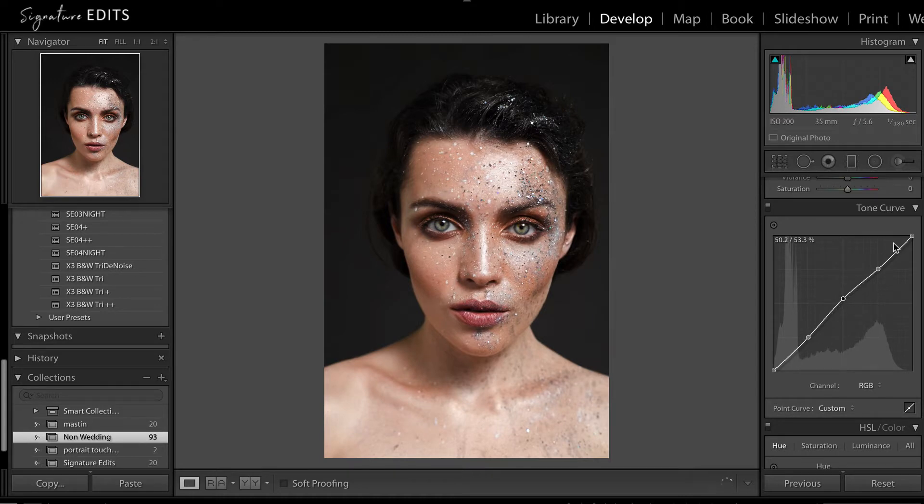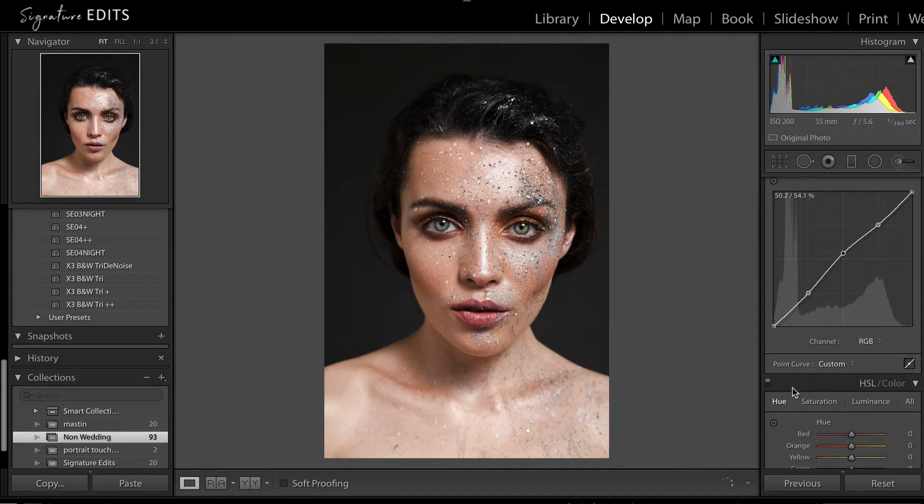So what I've done is I've made a little S-curve. I've done a point in the highlights, point in the shadows, point in the mid-tones, and I've taken the mid-tones up, which is just brightening her skin and separating her from the background a little bit. I'm not going to go into the red, green, blue curves, but if you want to play there, you can do something similar.